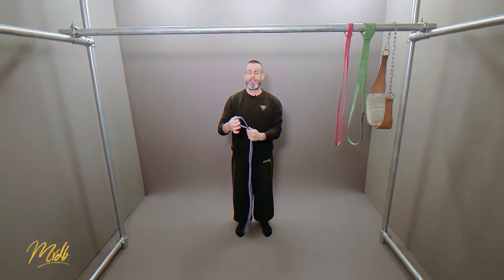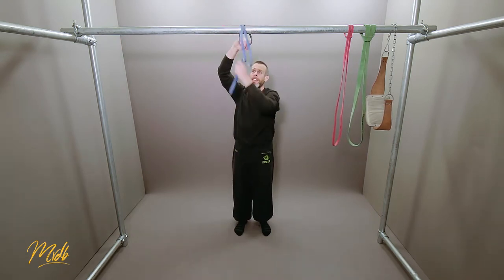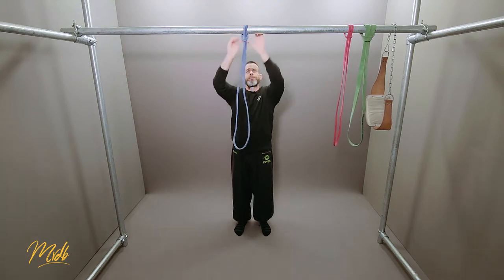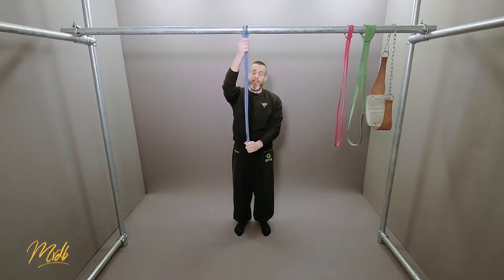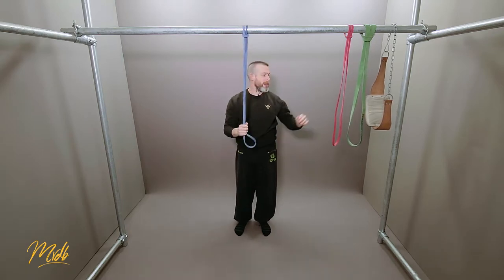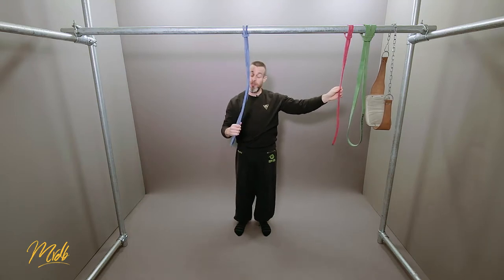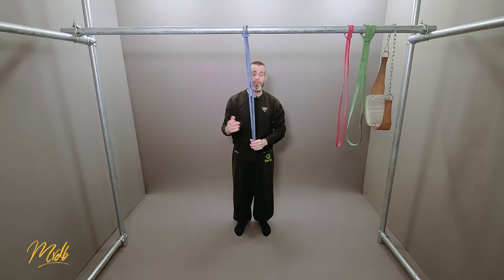Putting these bands on the bar is very, very easy. All you have to do is hoop it over and feed it through itself — there we go, it's now nice and tight. There are a lot of different bands on the market, and depending on how thick they are is going to determine how much it's going to help you when you do the pull.